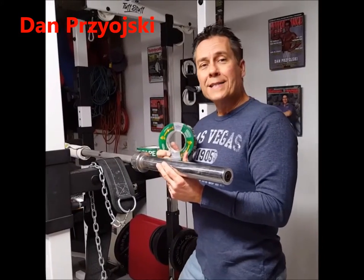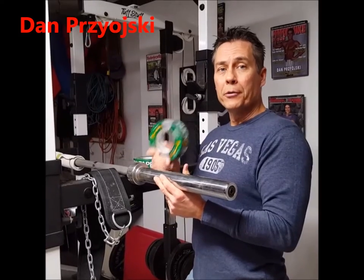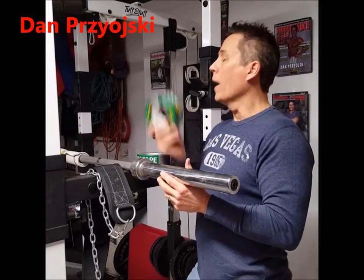Hey friends, from beginner to advanced, I've got a tip that can help you lift more weight, get stronger, get bigger in your squat, your bench, your arms, whatever you want.